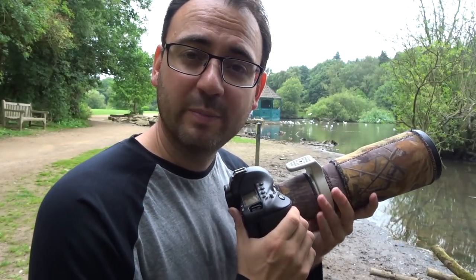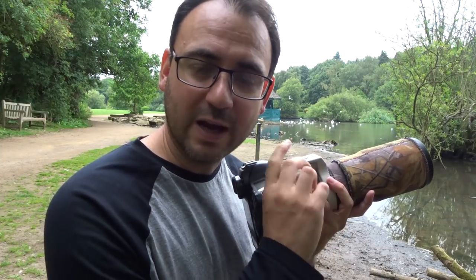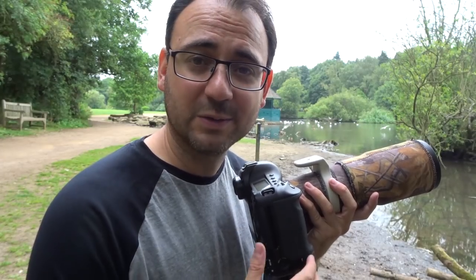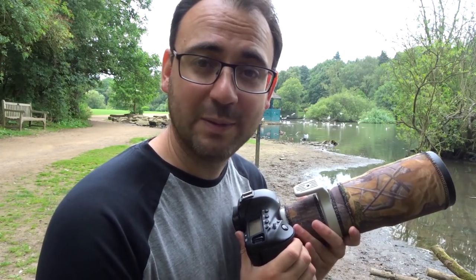When you're photographing ducks, you're best using the servo autofocus setting — that's the one that tracks the subject all the time and keeps it in focus. With ducks, even when they're not swimming they're still drifting around and still moving, so you're better using the servo option and that's hopefully going to keep the bird in focus.